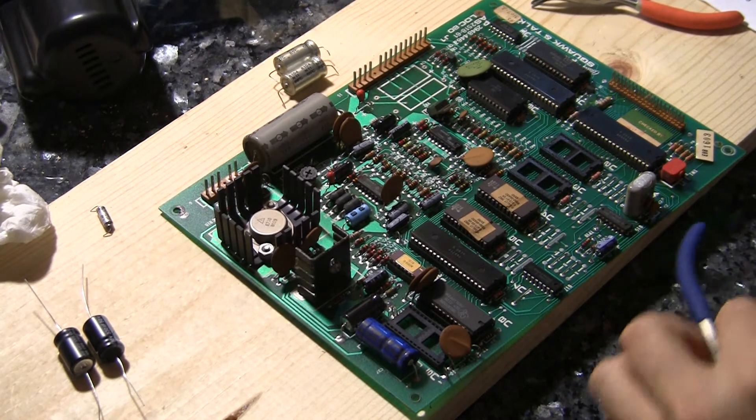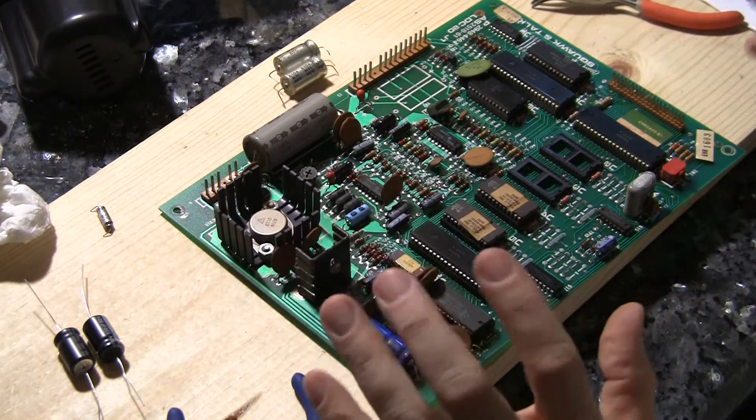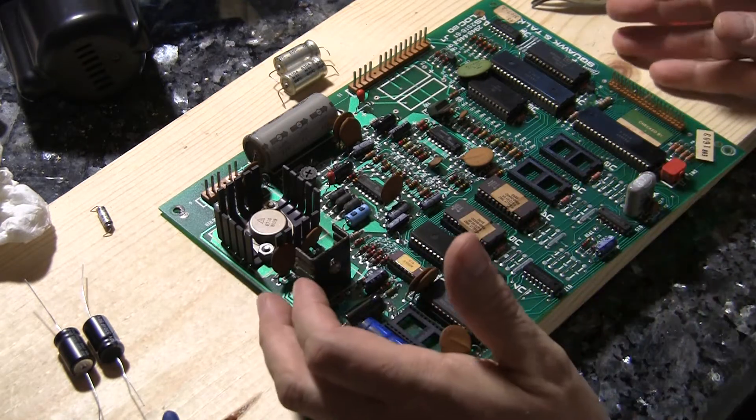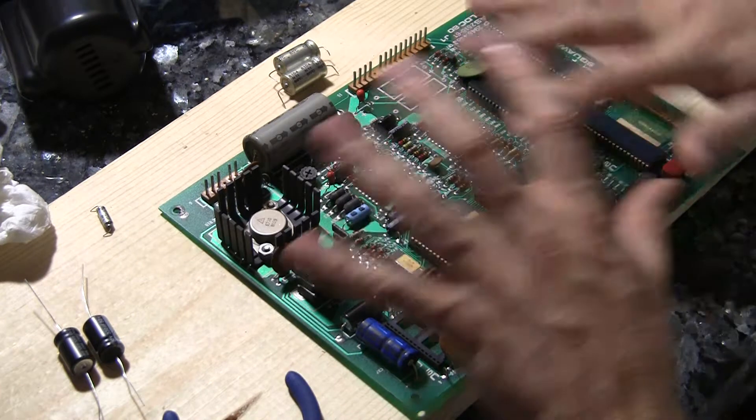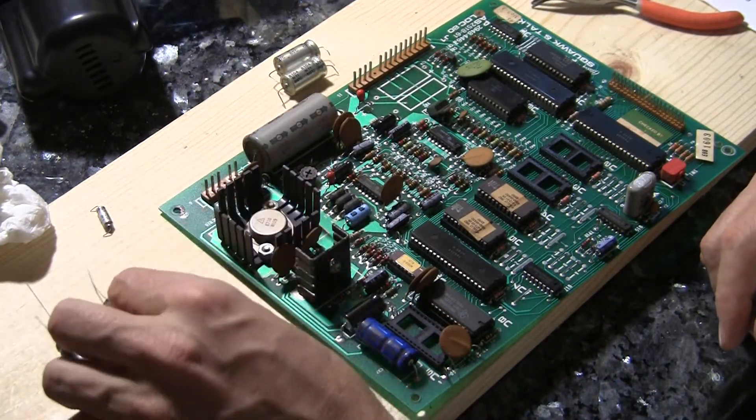Welcome back to Pinball Help. Here I am doing the finishing touches on this Bali Squawk & Talk board. I am rebuilding the board and replacing most of the electrolytic capacitors. These are the things that tend to go bad over time.